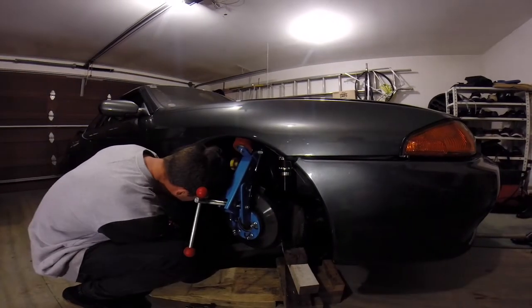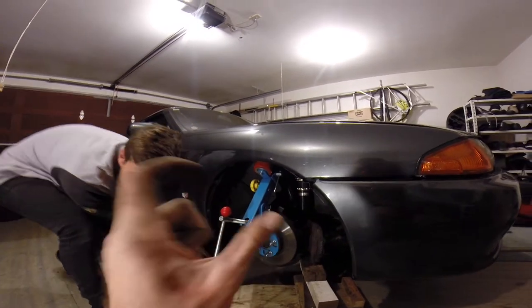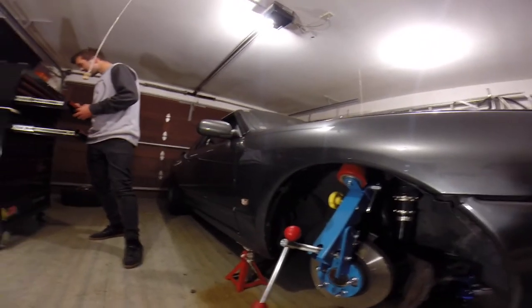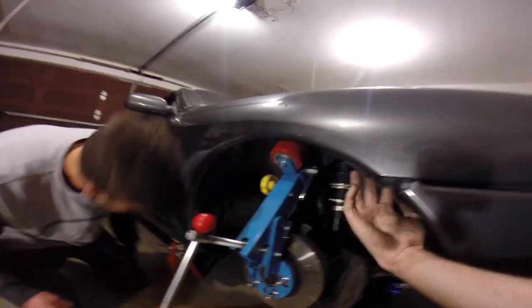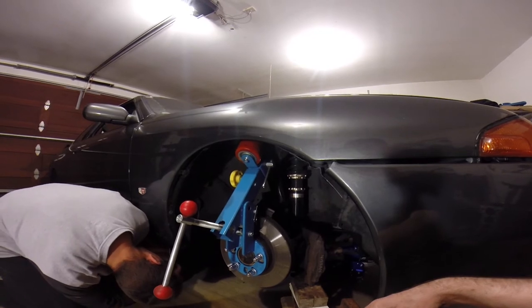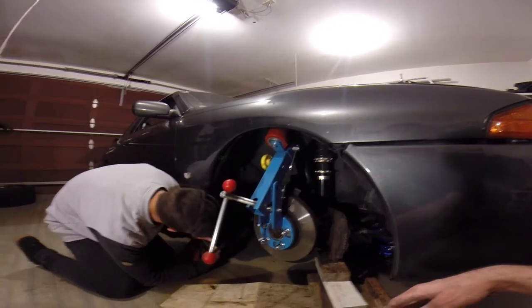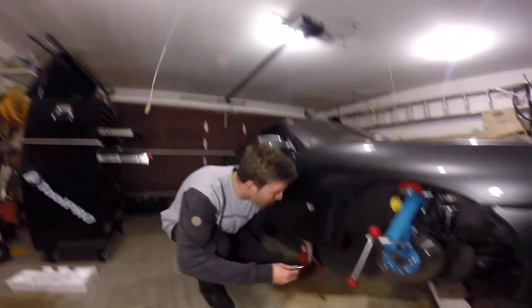So we got the caliper off — took those two big bolts out and also a little bracket that held the brake line. Now what we're going to do is pull this plastic under-guard out because it's just flopping around in there, it's not connected properly, and it's in our way. So we're going to take that out so we can roll the guards properly.